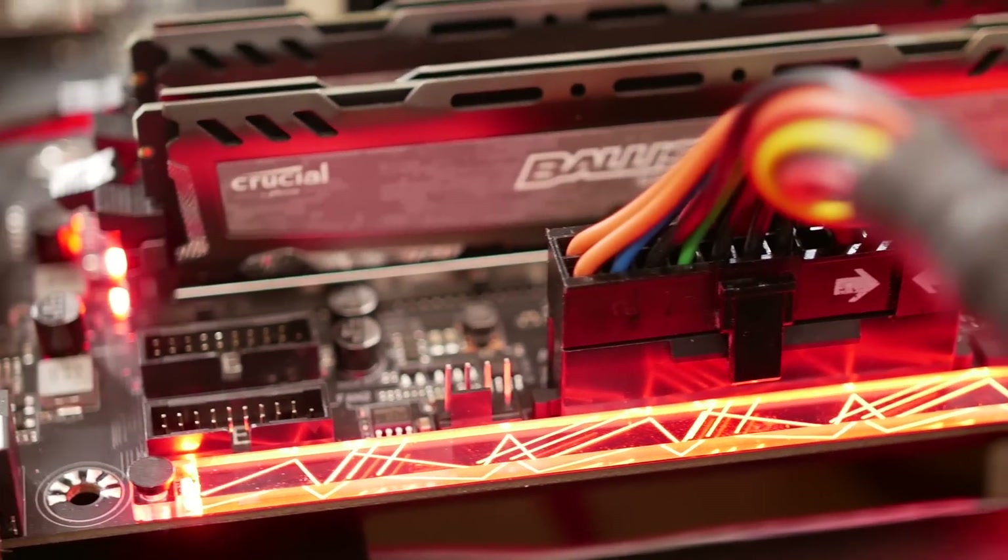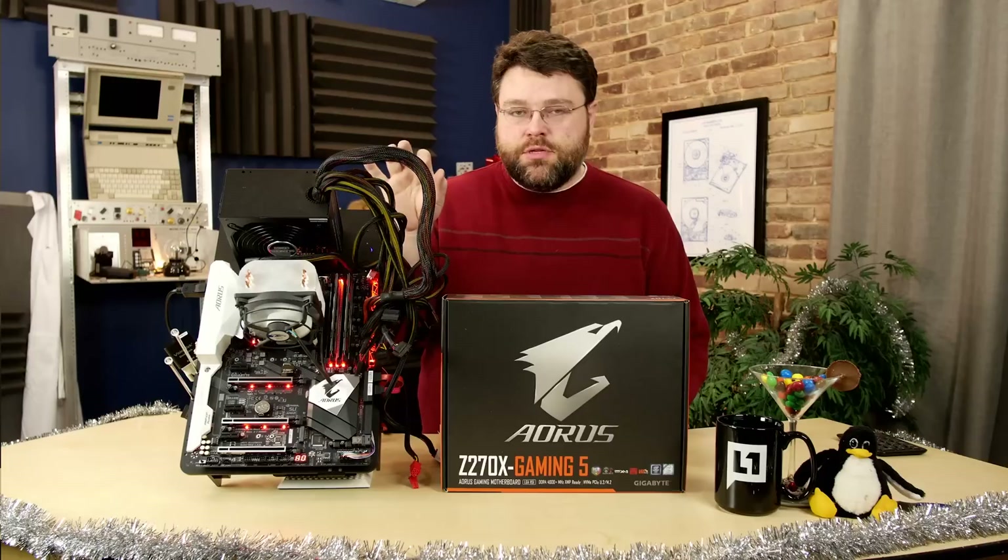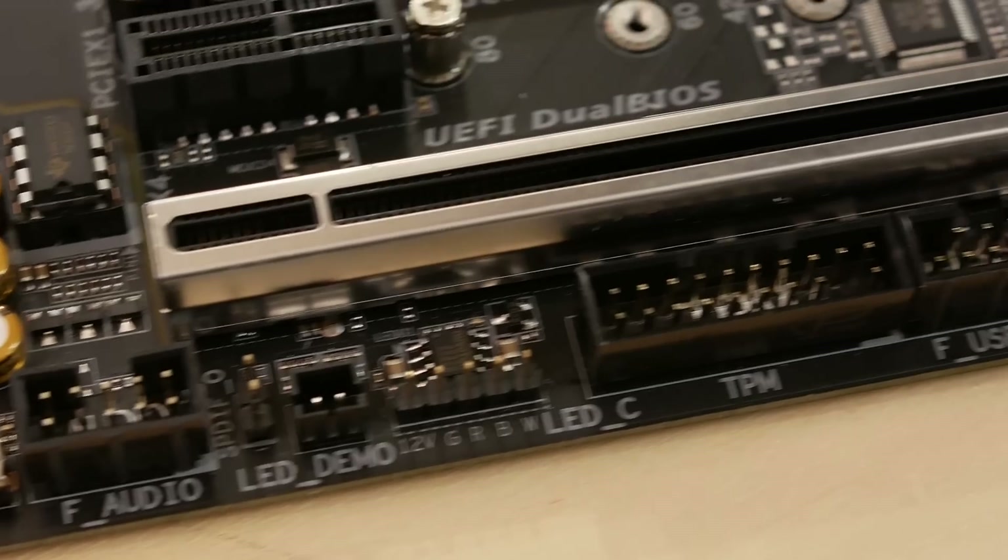At the very top end of Gigabyte's Z270 lineup, you can get a motherboard with a built-in EK water block and other higher-end features. But this is the Gaming 5. Let's get the RGB stuff out of the way. It comes with an RGB app that lets you control the different RGB zones. Instead of the standard RGB header most motherboards have, this one has RGBW.